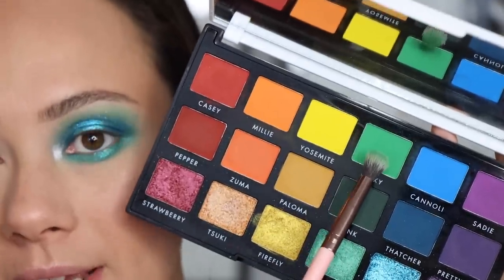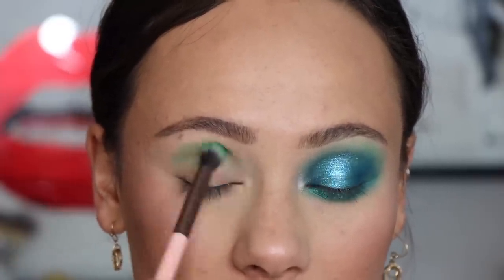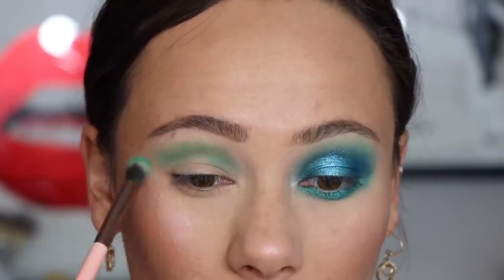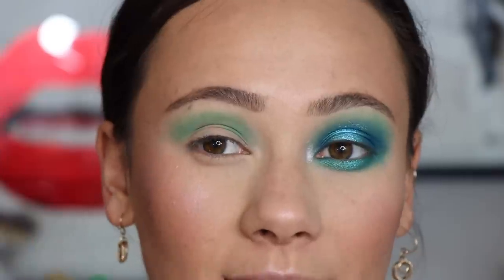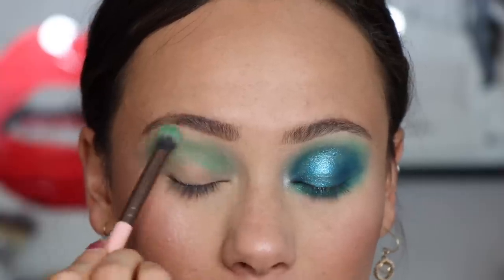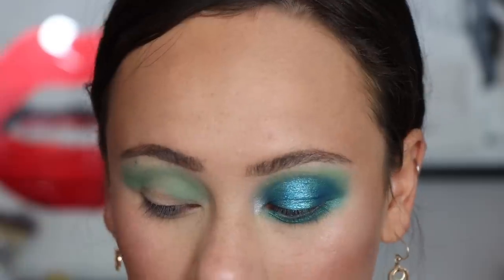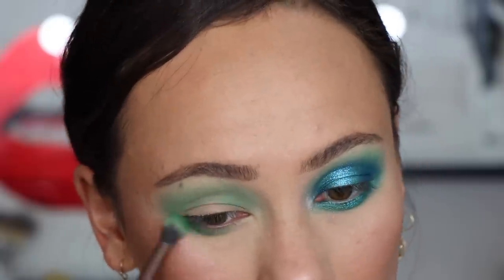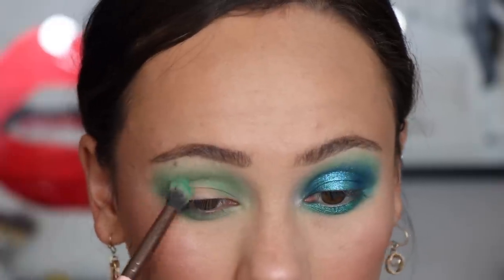The first shade we're going to go into is Peaky, the lighter green shade. Make sure you tap off the excess — I don't want anything too crazy. This is going to start off as our transition shade everywhere all along the crease. Be careful with the base you're using with these shadows because if you do have a stickier base, they can be a little bit harder to blend out. So it may benefit you to use a base that is either powdered or just doesn't have a sticky finish. Take that same brush and just run it along the lower lash line — don't be afraid to go low on the lower lash line because this is the peeking-through color that we're starting off with.